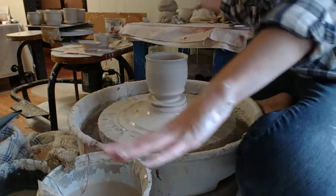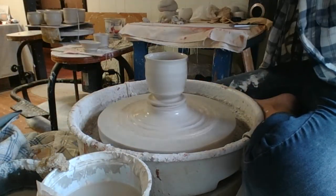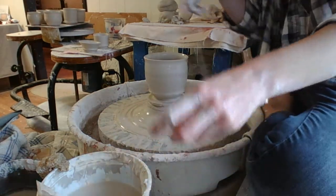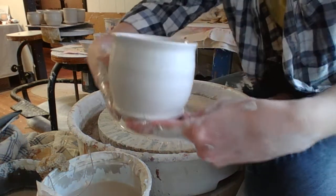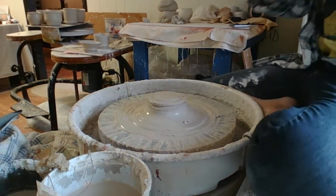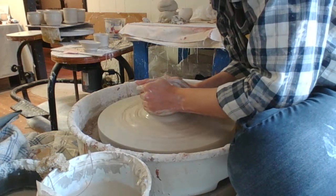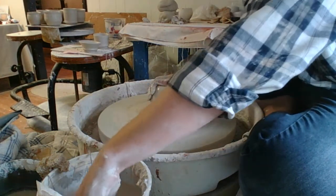There we go. Nice roundy little cup. There's a bug in my water. Let's see if I can get one more out of this — oh yeah, there's plenty of clay left. Let's see if I can get another one.